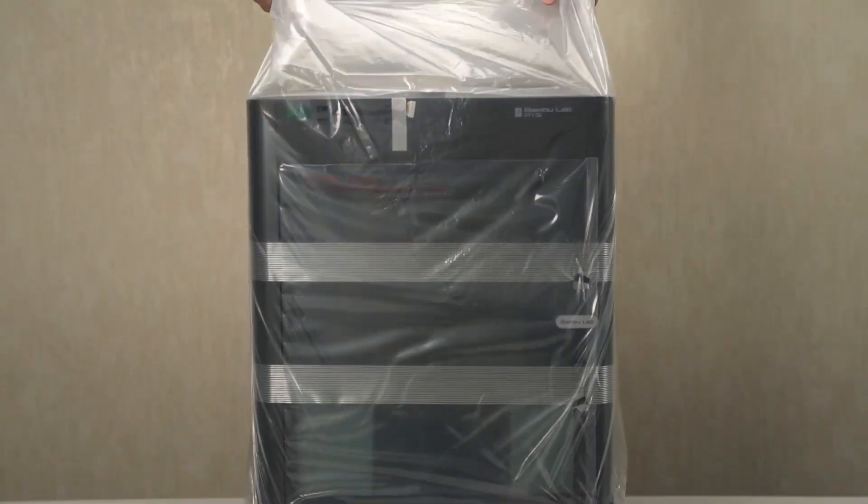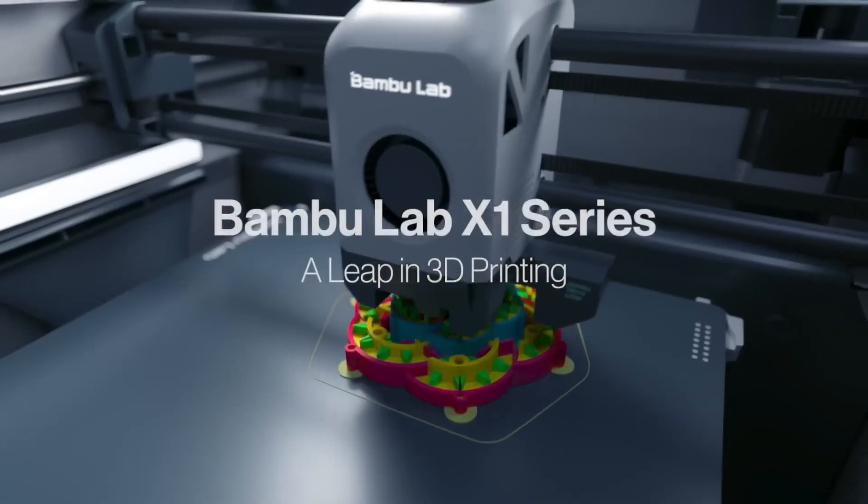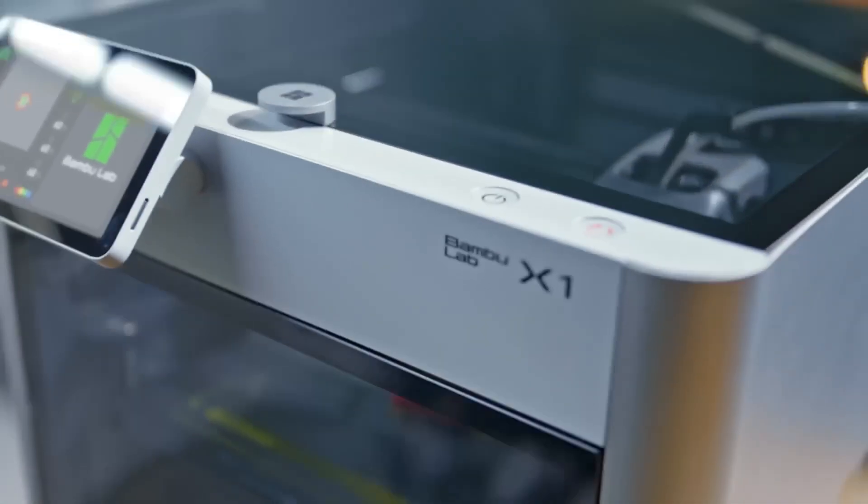Hey there guys, 3D Print Dude here. In today's video, we're going to do a cross comparison between two printers, the Bamboo Lab P1S and the Bamboo Lab X1C.